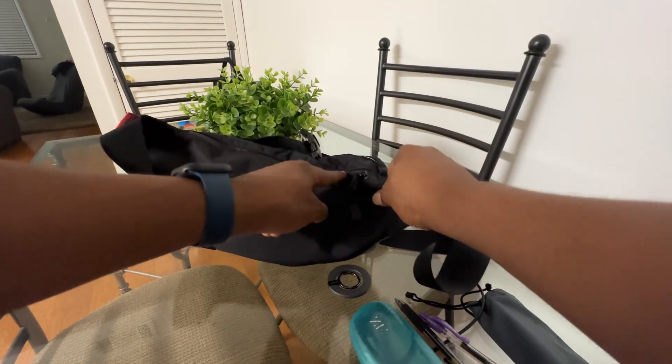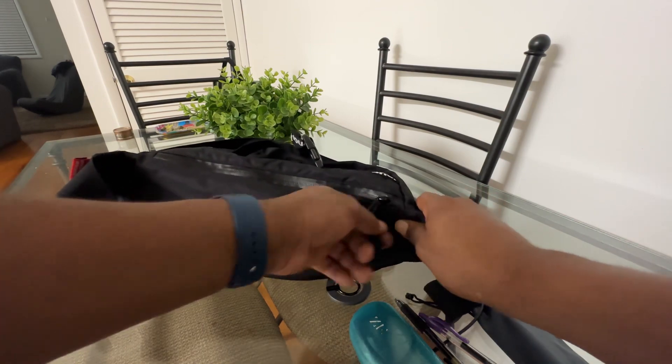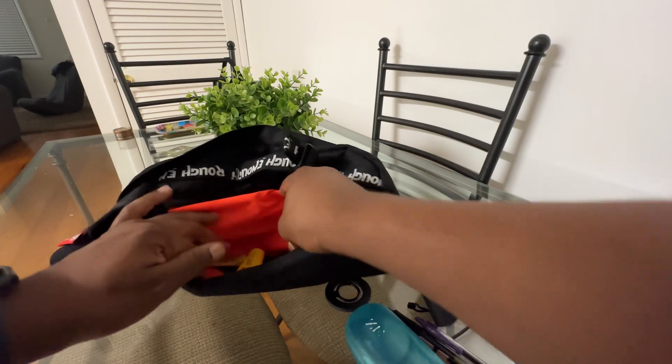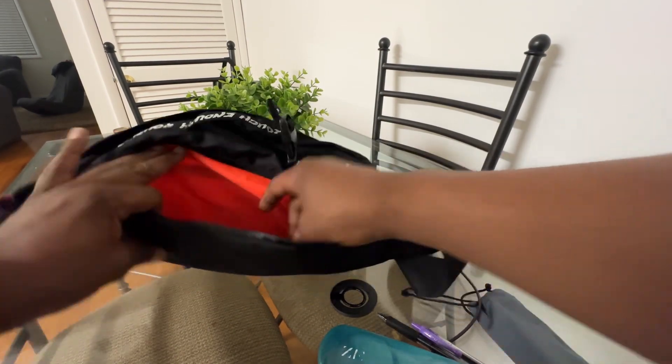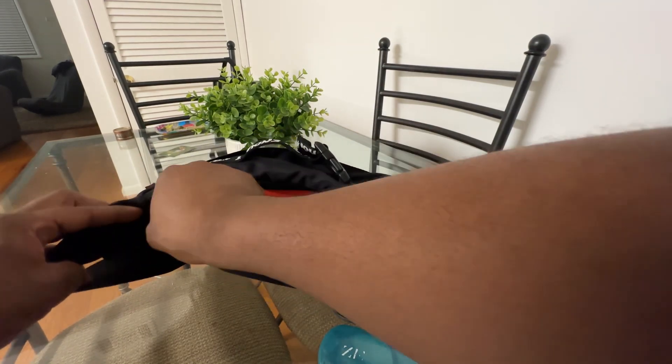The back pocket has a waterproofing zipper and the material is pretty weatherized and feels good. I've got my wallet in here and some chapstick. It also has that orange interior for easy visibility.